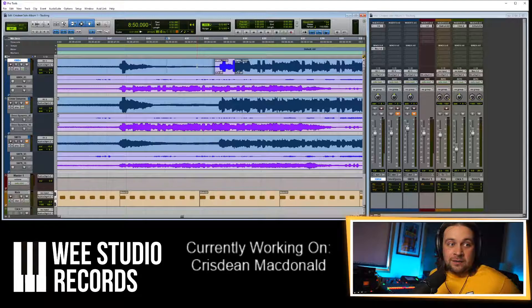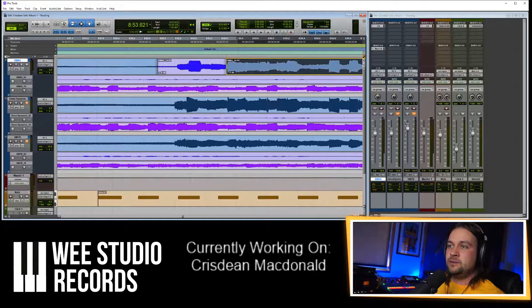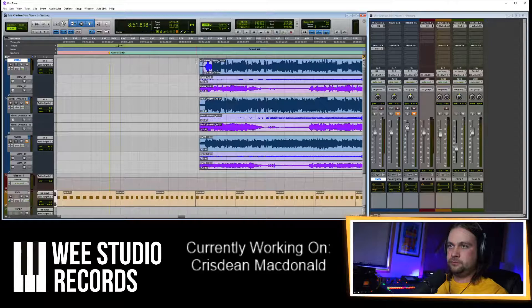Anything else you would recommend? I'm looking at putting up an RB500 on the chanter and Octava on the drones. Yeah, that's a nice mix — I've used those exact mics many times for pipes. You're in good company there, you'd be really happy with that.